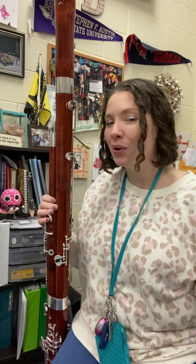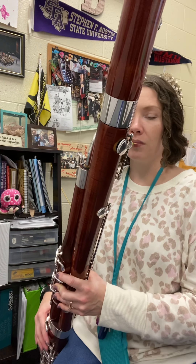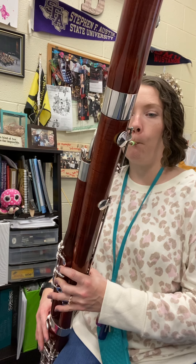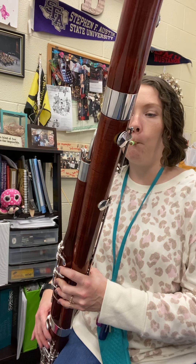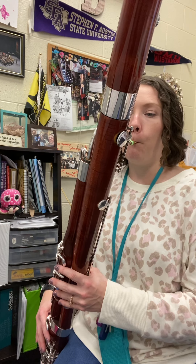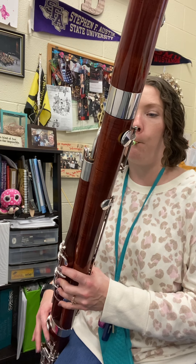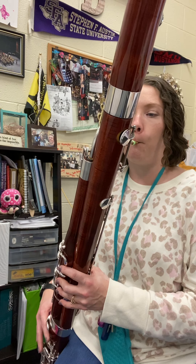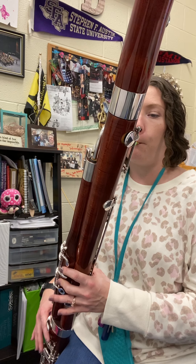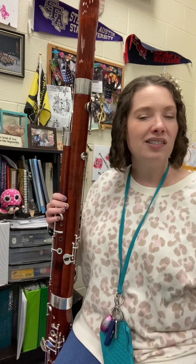All right, I'm going to put the pieces all together and take the repeat — so at the end, once we play through all two lines, go back to the beginning of the first line and play it all again. Here we go: one, two. [Plays through full piece with repeat.] Love that one. Have fun, guys!